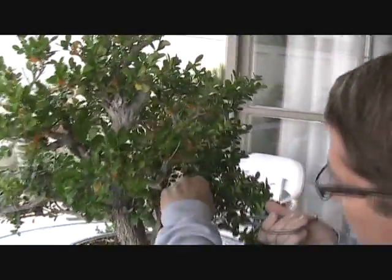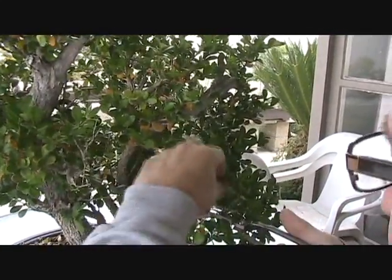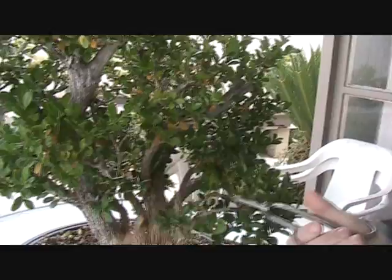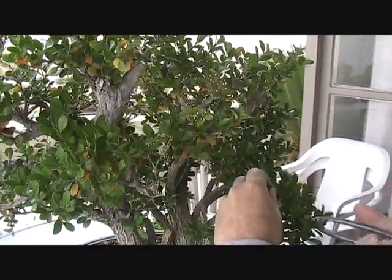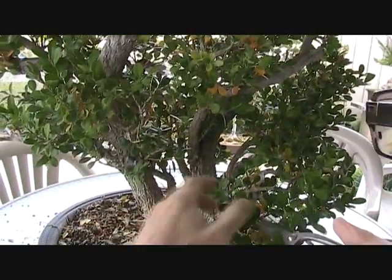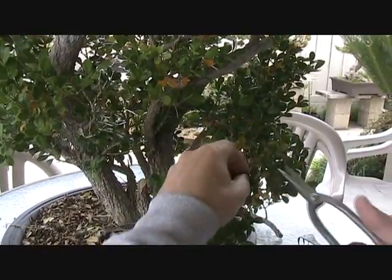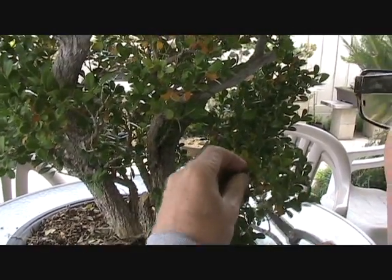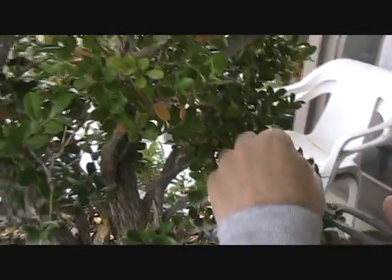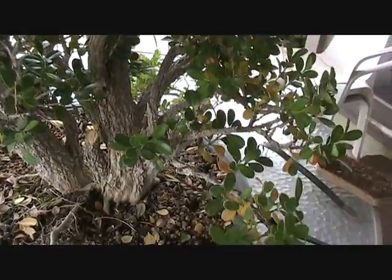So for example, this branch here — you've got this little crossing thing here that has to come out, and it's dead. Then we'll just start taking off the stuff that goes straight up and sort of get into a bonsai mode with this branch. What that will do is allow us to look at it with a more critical eye, without anything cluttering it, and see whether it really belongs to the design. So we just keep going through here, taking off everything that's going straight up. Now if you have a juniper or something where there's a lot of growth going straight down, you'll want to take that off too.